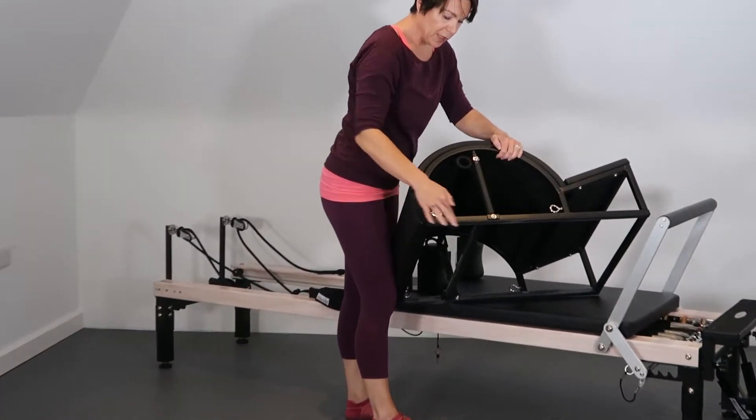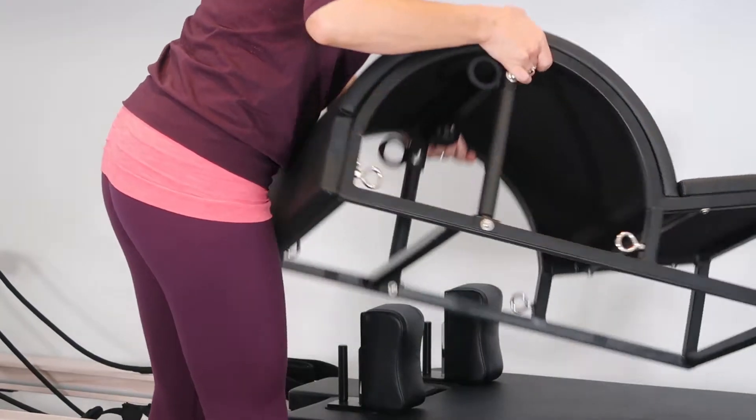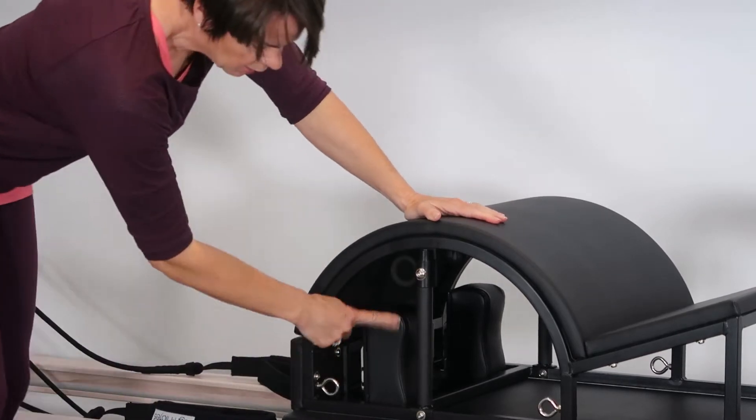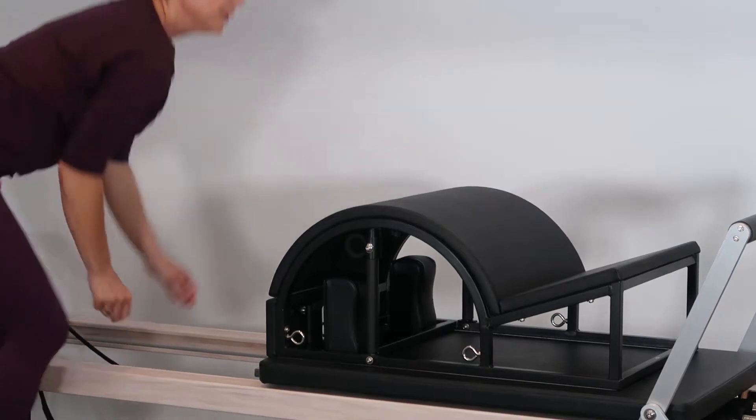So you've got this section here and I'm going to put this over the whole of the shoulder rest there. I'll just pop these out of the way for a moment.